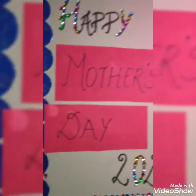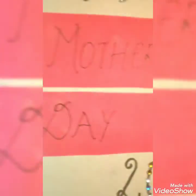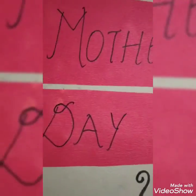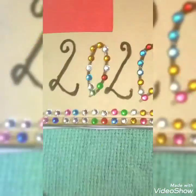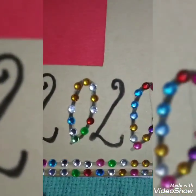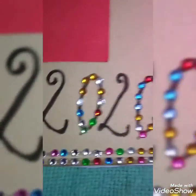I have also used red colourful paper and written 'Mother's Day' there. 'Happy' I have written with the help of a marker, and also '2020'. Whichever year it will be going on, you have to write that year.